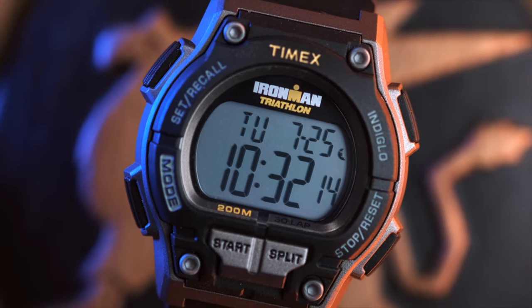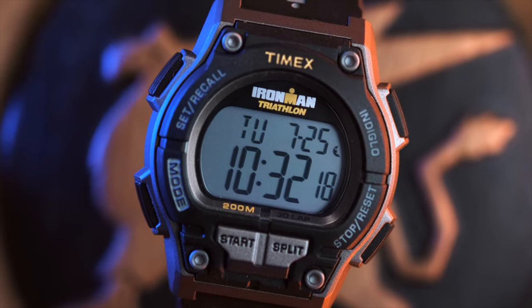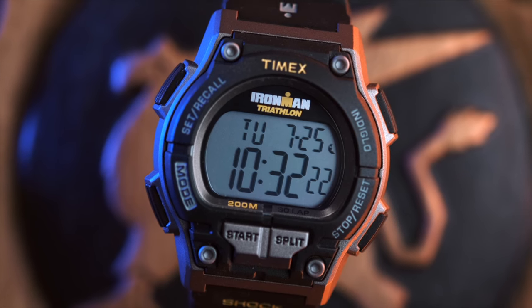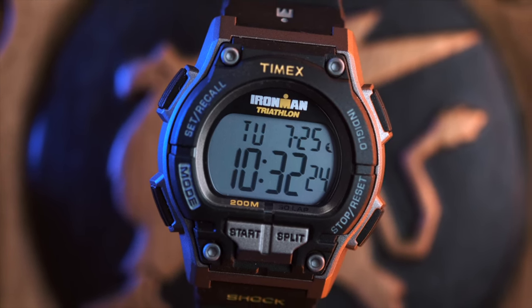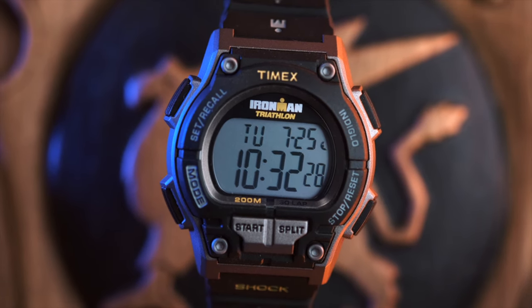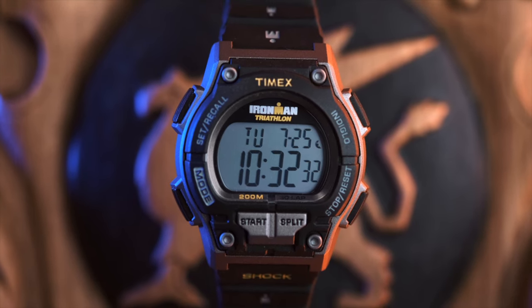The Timex Ironman has a durable and lightweight resin case and strap, and a mineral glass crystal which sits nicely recessed and is as a result quite protected. The case width is 42 millimeters more or less, the height is approximately 15 millimeters, with a lug-to-lug of 48 millimeters. Powering it all is a quartz digital movement.